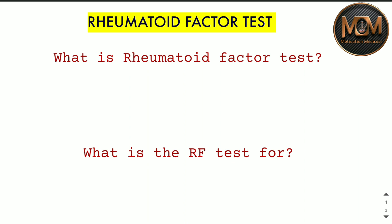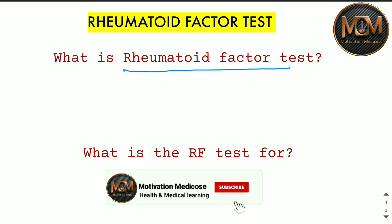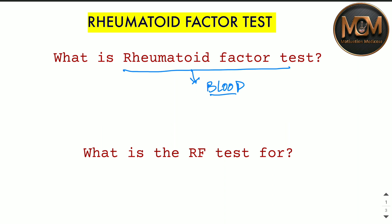After watching this video you will be able to understand everything about the Rheumatoid Factor test. First of all, what is the Rheumatoid Factor test? It is a blood test in which we find out the value of RF.